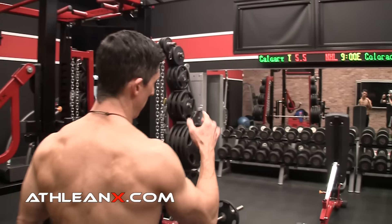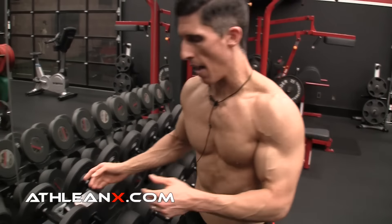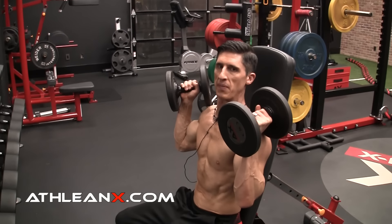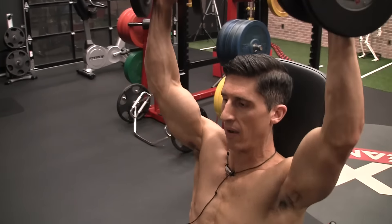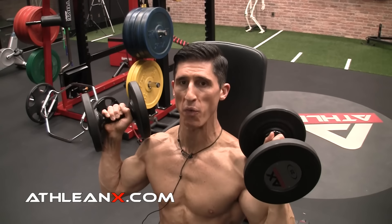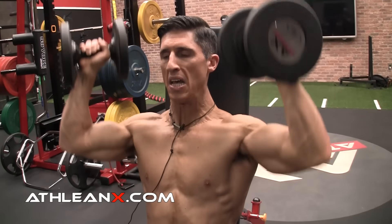We start with the Seated Dumbbell Press. A lot of people say they like it because they've taken their legs out of the equation and are targeting the shoulders specifically. I'm going to argue that's not actually happening, because as you start to fatigue, you're going to dig in with your feet and start pushing — because we need that counterforce. If we've got to drive up, we have to push down. That's just how the muscles work. Our body wants to push away as we drive up, so as we fatigue, we start to do that.